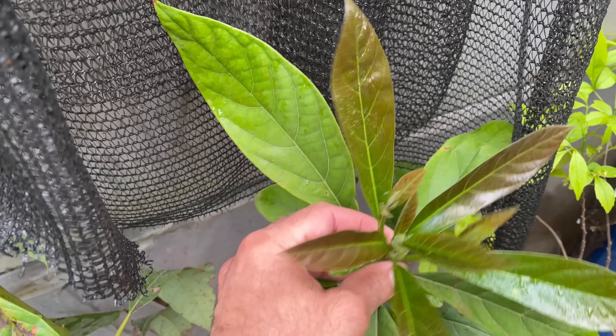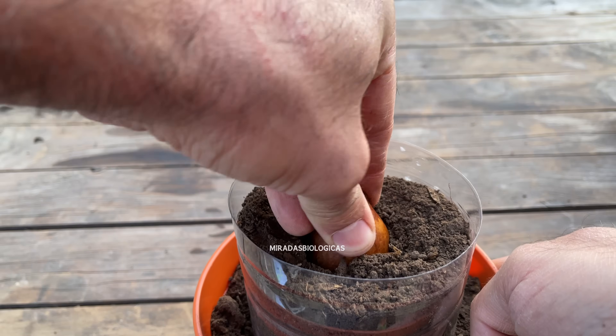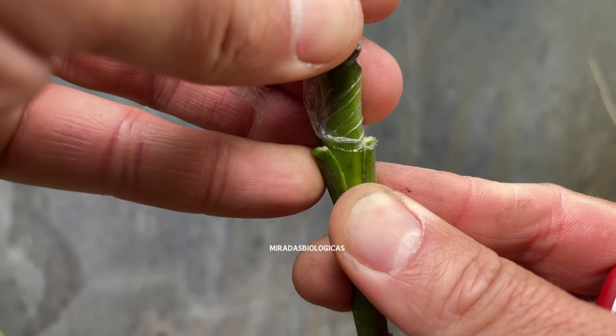Today we are going to look at all the important points for when we start growing avocados from seeds until we get to the moment of grafting them to speed up production.